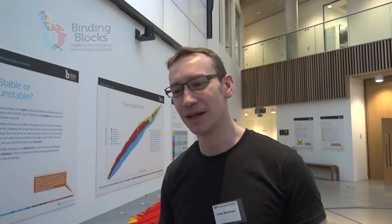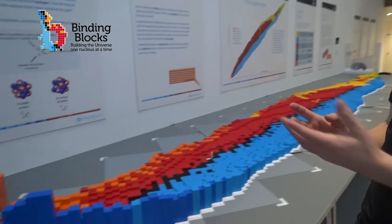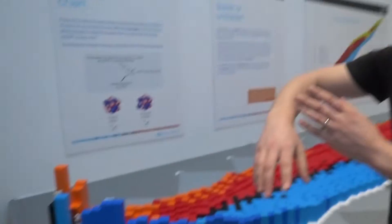So this was built by the Physics Department at the University of York, and it is a massive nuclear chart. It's made out of Lego, it's nice and colourful, but it actually explains so many ideas you need to know for GCSE and A-level Physics. Basically, it's a massive graph.